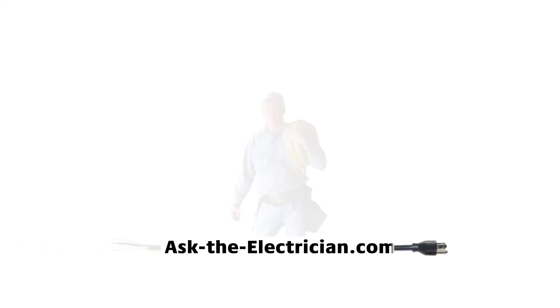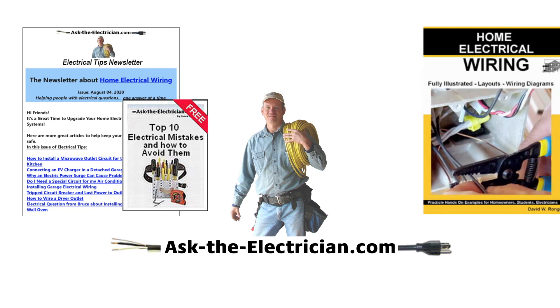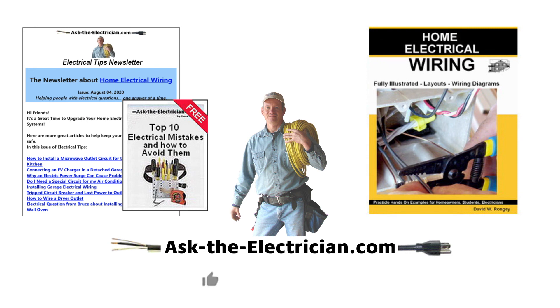Thanks for watching the video — hope you enjoyed it. Come by the website at asktheelectrician.com to pick up a free eBook and newsletter subscription. Make sure to subscribe to the YouTube channel and give us a thumbs up. Thanks very much!